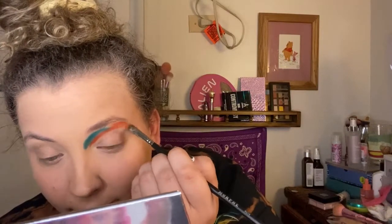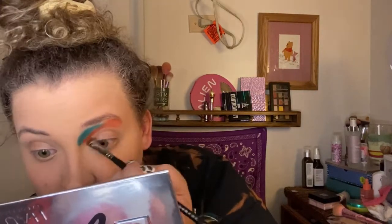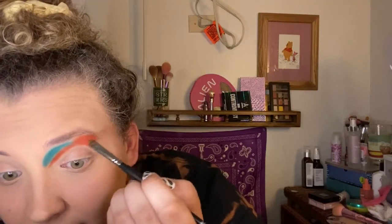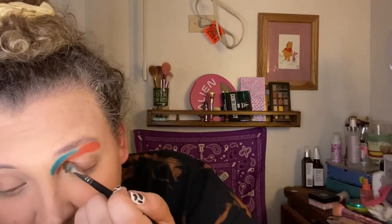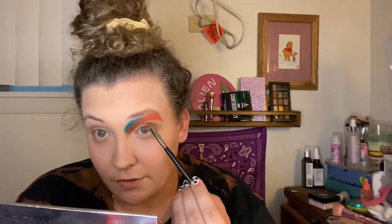Honestly, if this looks bad I'm not even going to be mad — I'm more excited to see what I can do with a regular day look. I just thought it would be fun to stretch my boundaries and try something new. I didn't have the best day today, so I was going to come home and feel sorry for myself, but I'm not doing that. I'm trying to pick myself back up and have a little fun doing this makeup look.